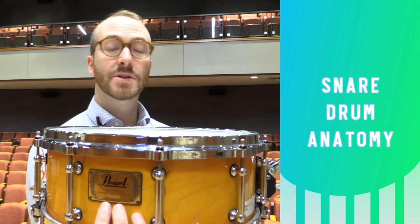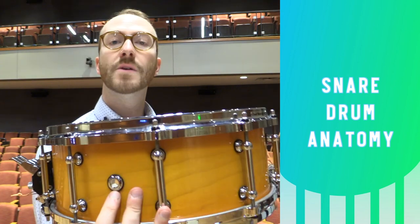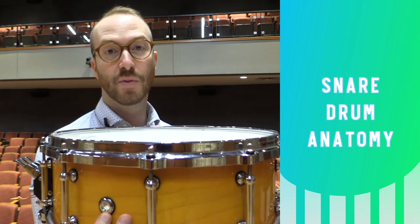On the shell is a badge that tells you the manufacturer, the model, and often a serial number for the drum. Also on the shell you'll see a little hole called a vent, which allows air to escape as you're playing the instrument.